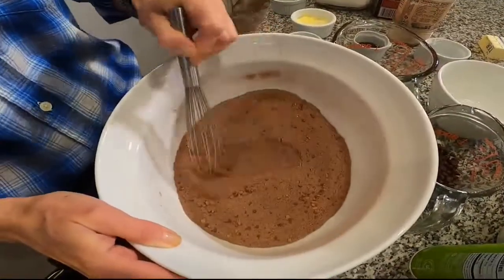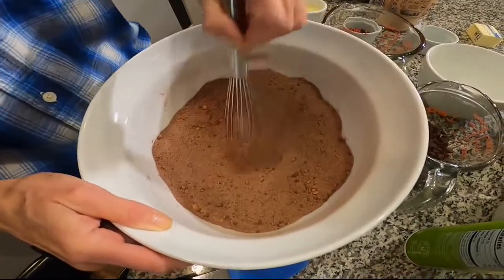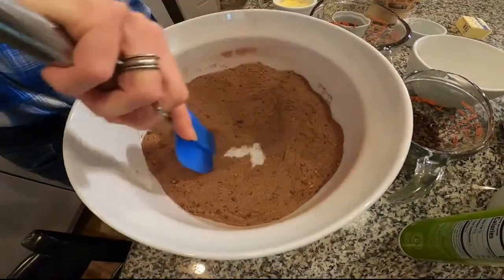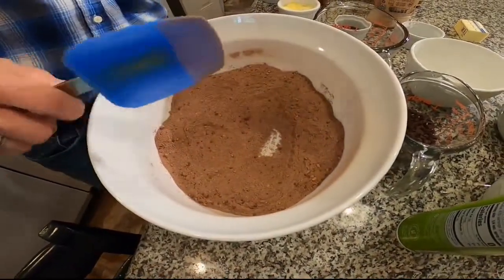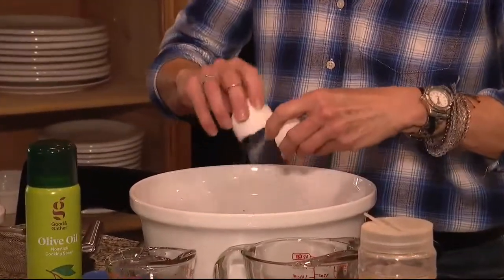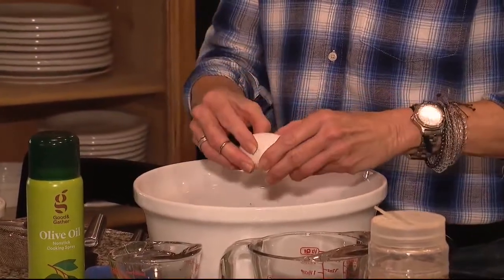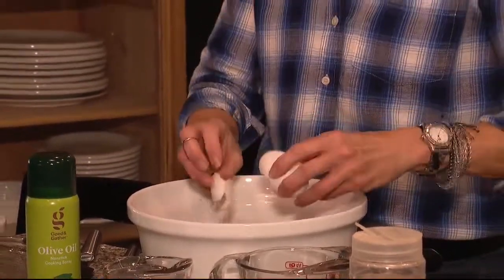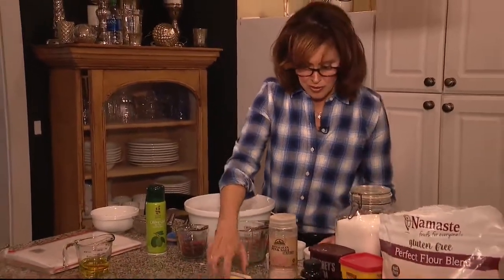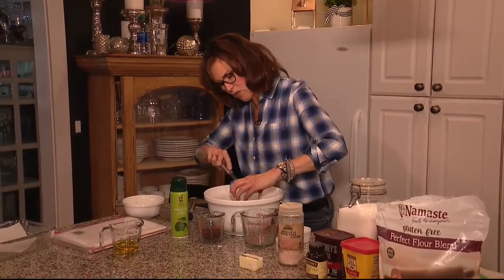I'm gonna whisk those all together. Super simple, and then we're gonna make a little well in the bottom. So now that we have our well in the dry ingredients, we're gonna take two eggs — I like the extra large or the jumbos — and crack those in. Then we're also gonna add the rest of our wet ingredients. I've got four tablespoons of butter, melted — or mostly melted.